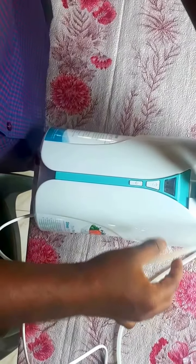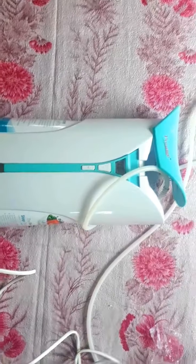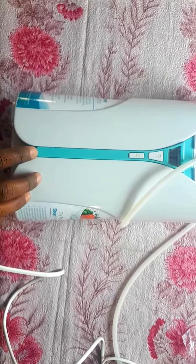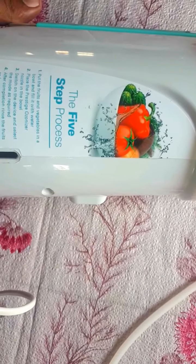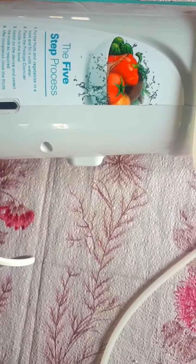Let me tell you once again the features of this device. It clears all the chemicals and pesticides from the food using ozone purification technology, removing chemicals and pesticides from fruits and vegetables while retaining nutritional value. It kills harmful bacteria from all foods — high voltage electricity generates ozone to kill harmful bacteria, germs, and fungus.